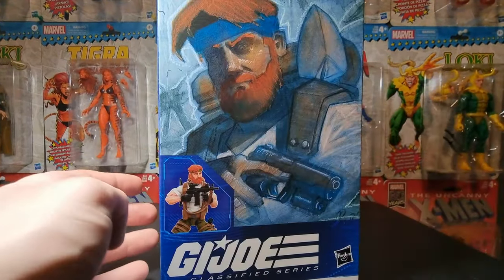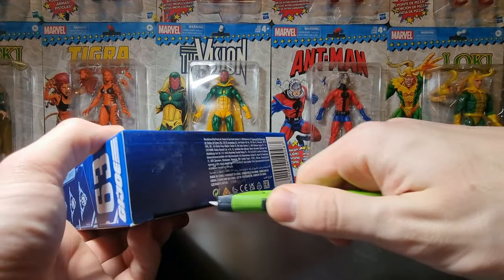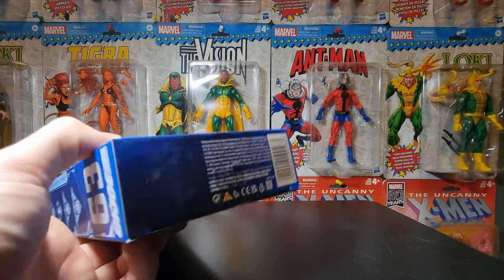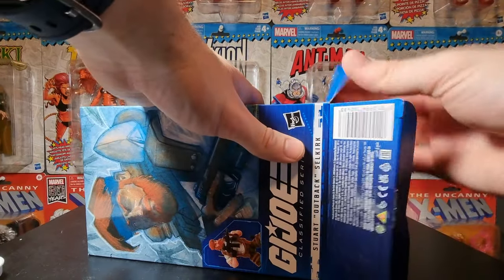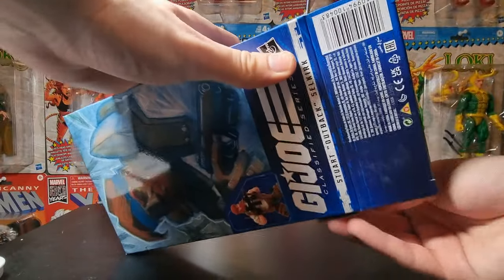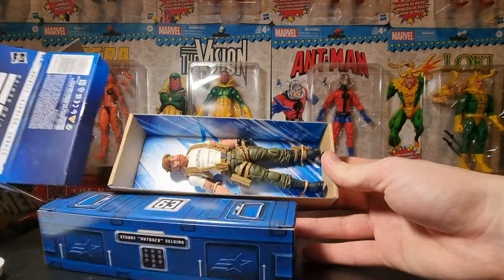So let's take him out of the box. We're gonna do this on camera as we always do. We're gonna cut the bottom — there it is, that has been severed. Now we're gonna take him out. Again, plastic-free, so I don't know what to expect. Let's take him out. There he is.